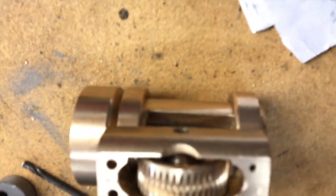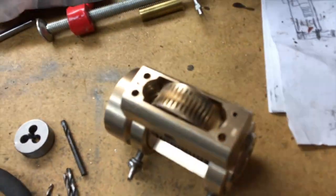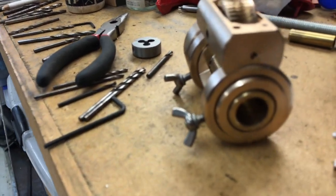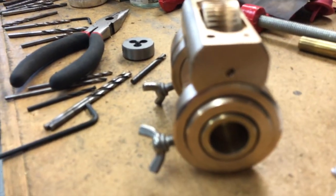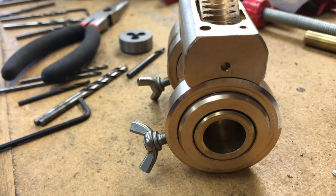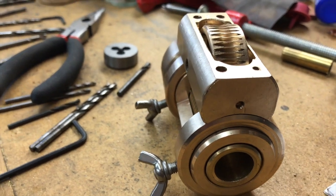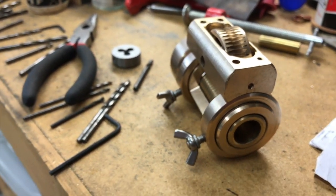The worm here of course is driven by a thread and I've chosen it to match the 20 millimeter tap that I used to make the gear wheel with, and that has a pitch of 1.5 millimeters. So we're going to have a look on the lathe to see what gear wheels we need to use in a gear train.